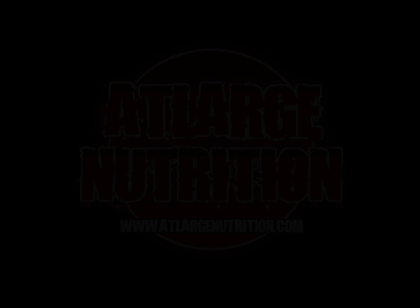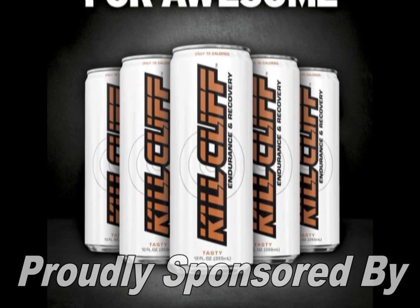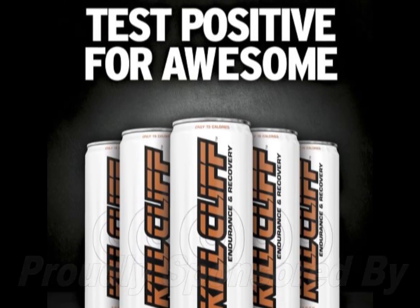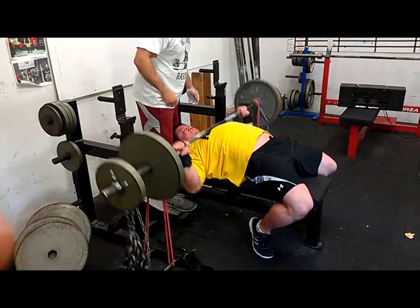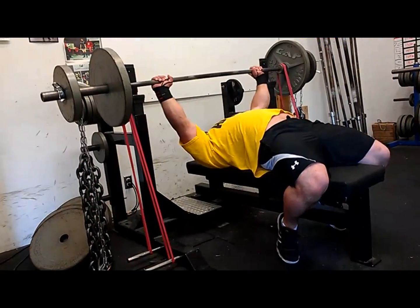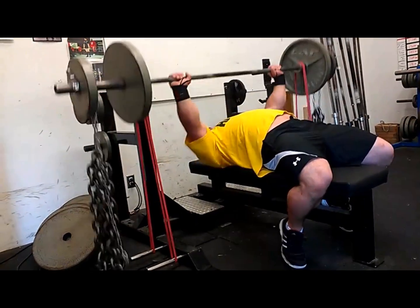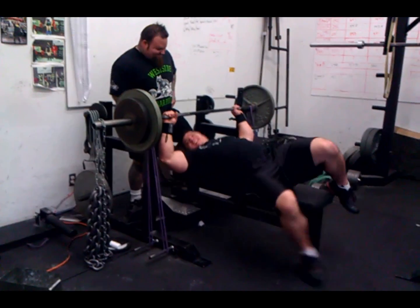What's up guys, Justin Randall here. I'm going to walk you through some dynamic effort pressing and subsequent accessory work. I threw in a couple extra videos from an older workout. On my dynamic days I always use accommodating resistance for eight sets of three with about 50% of my overall max.